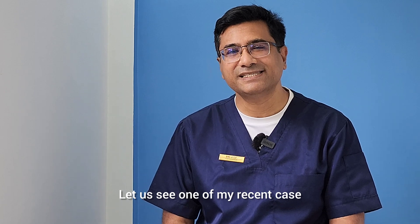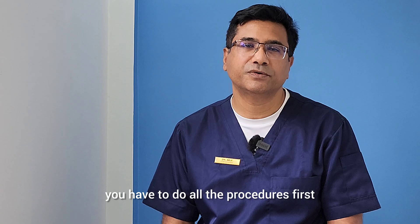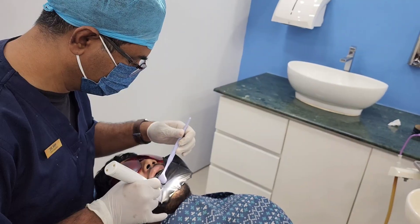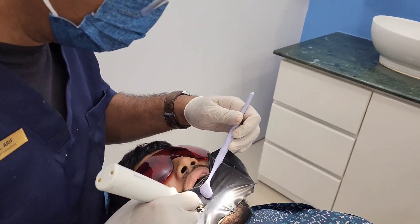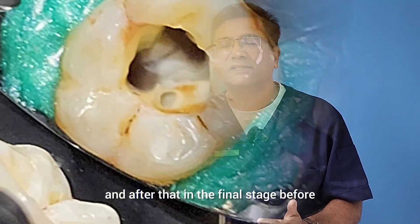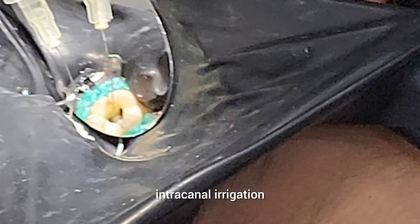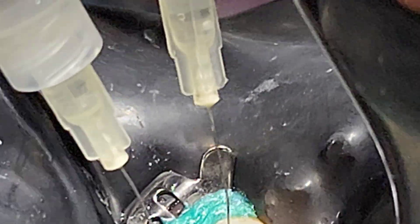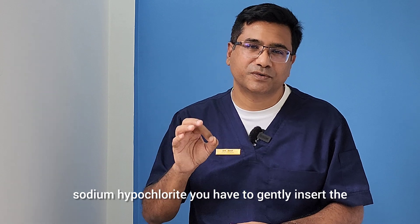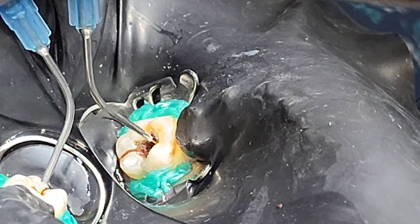Let's see one of my recent cases. In this case we performed the root canal procedure in a single sitting. For the disinfection part by laser, you have to complete all the procedures first — maintain proper isolation with rubber dam, remove the pulpal tissue, prepare and shape the canals, clean all the debris, and then in the final stage before obturation, put a favorable intercanal irrigant. We usually use six percent sodium hypochlorite.